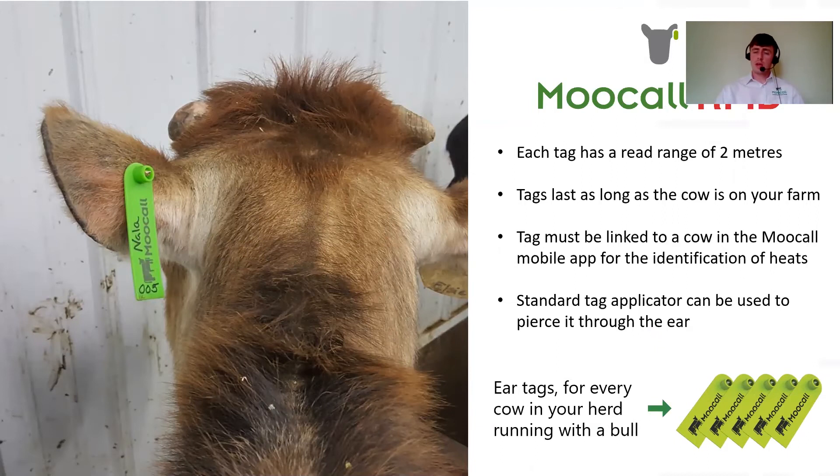On the Moocall tag: each tag has a two-metre read range, and once assigned to a cow number, it is scanned using your mobile phone and saved to that cow's ID or name. Every time you get a text message from the Moocall, it will outline which specific cow saved in your app is in heat. The tag is linked through the mobile app, and a standard tag applicator is used to pierce it through the ear — the same fitting used for government tags. Our recommendation is one bull to every 50 cows in the field, so the bull wears the collar and each of the 50 cows needs to wear an ear tag.